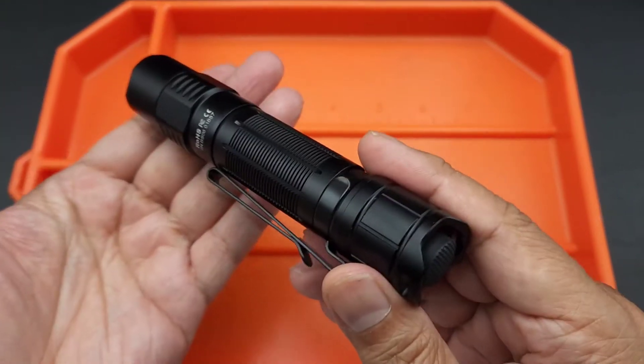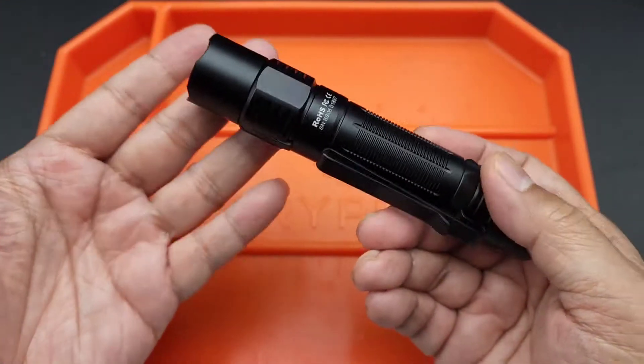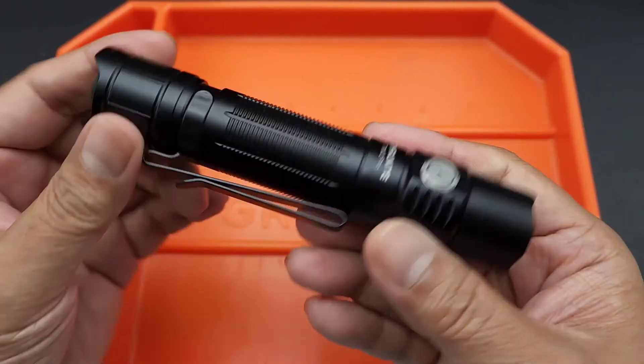Here's a shocker — I got another flashlight. My girl Jessica loves sending me flashlights. She loved the reviews and the funny comments you guys made on the last video.